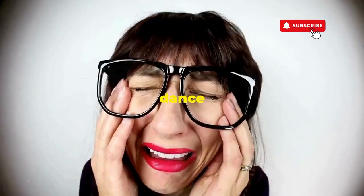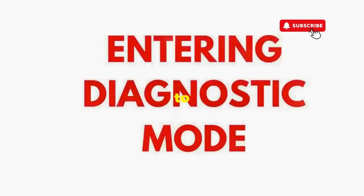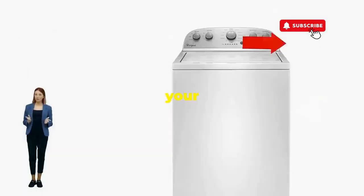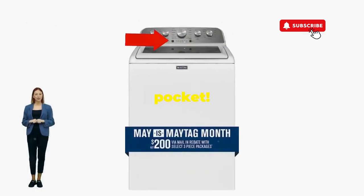If not, well, it's not your dance moves — it's the stubborn machine. Time to check those error codes. There you go. You've just added years to your washer and kept your cash where it belongs: in your pocket.